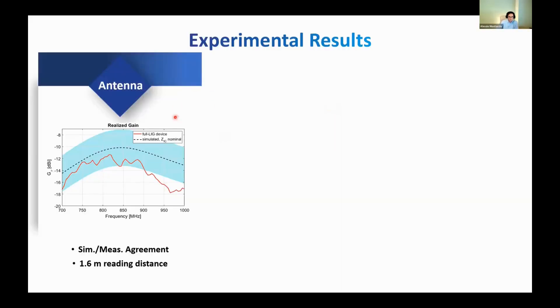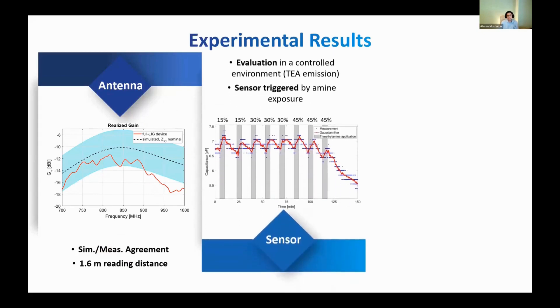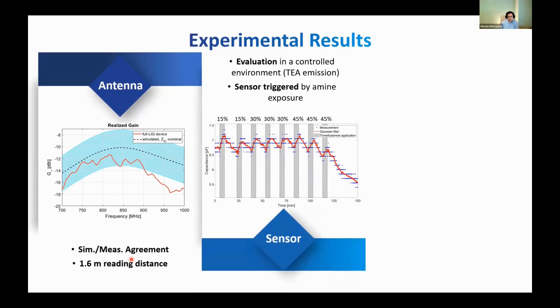Regarding the experimental results, starting with the electromagnetic ones, we have a good agreement between simulation and measurement results, with a realized gain of approximately minus 13 dBi, granting almost 1.6 meters of read range. About the sensor, we evaluated its performance in a controlled environment by means of a flow meter in order to inject accurate concentrations of ethylamine. What we see is that, despite the sensor at the moment not being able to distinguish different concentrations, it is triggered by exposure to amine and senses the presence of amine inside the environment.